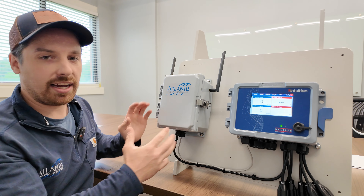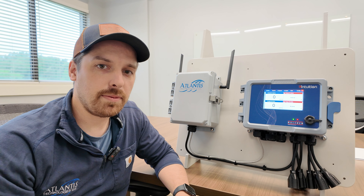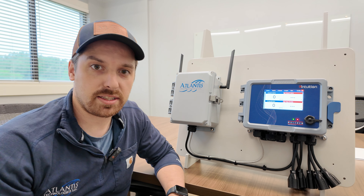Let's get right into it and we'll show you the ins and outs of our cellular modem. Our modems use a multi-carrier SIM card, meaning that it'll look at all the carriers in your area and pick the one with the strongest signal.